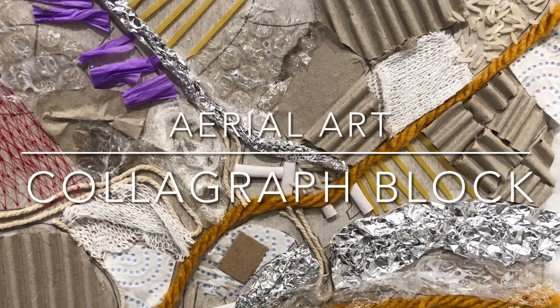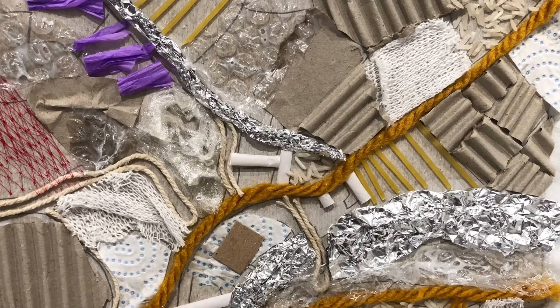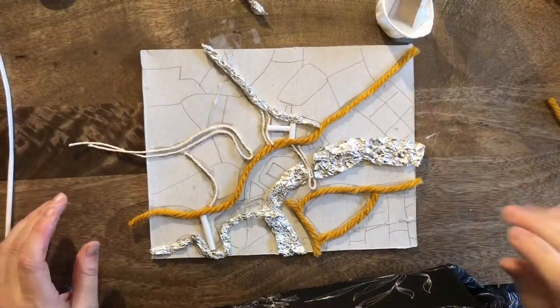Hello, hello, Year 4 artists. Welcome back to Lesson 3 of our project on aerial art.